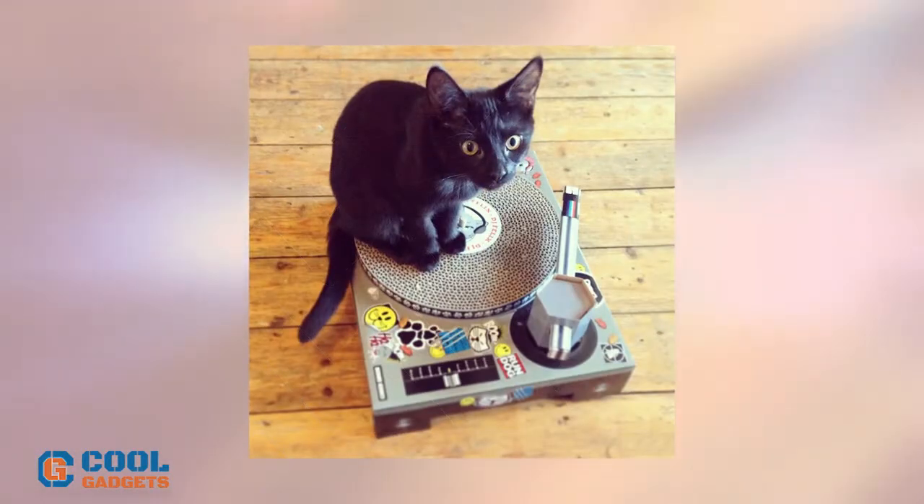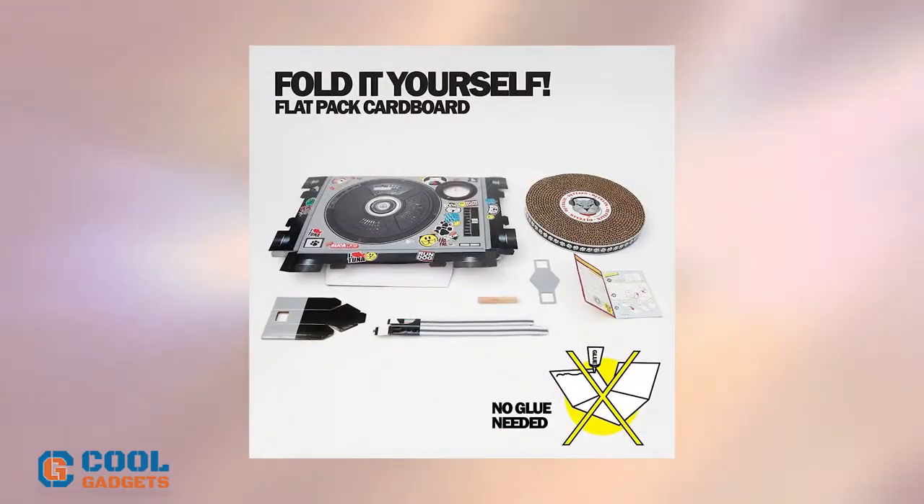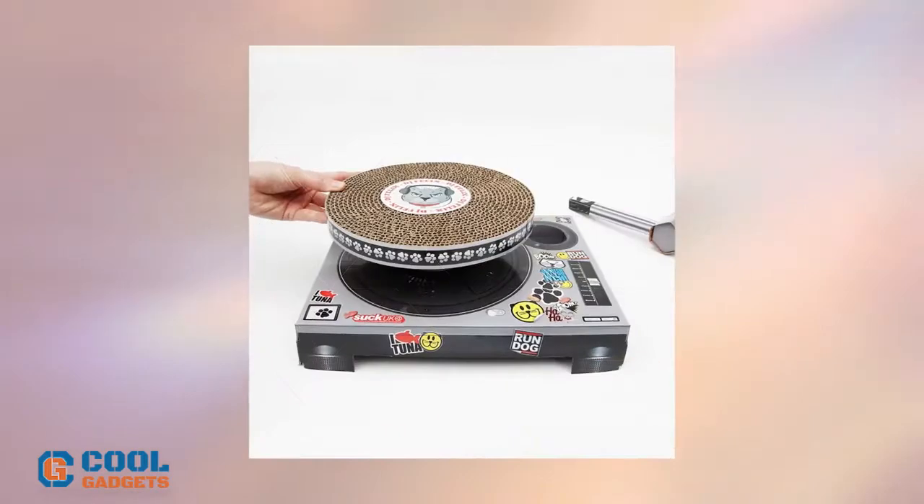It's common knowledge that cats love cardboard boxes, and this cat scratching toy is no exception. This easy-to-assemble, durable cardboard will allow your cat or kitten to realize their musical potential.